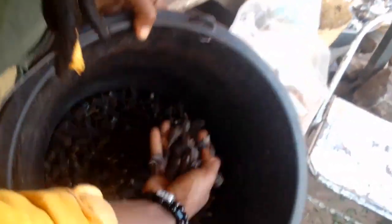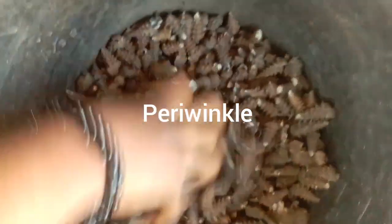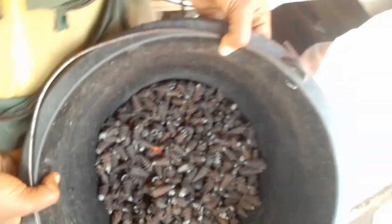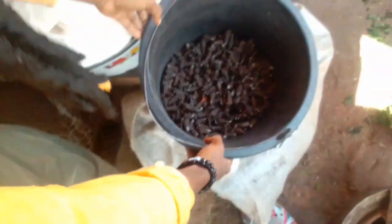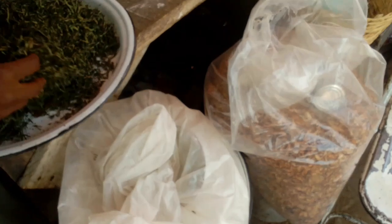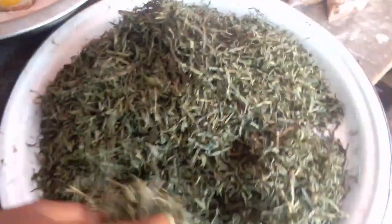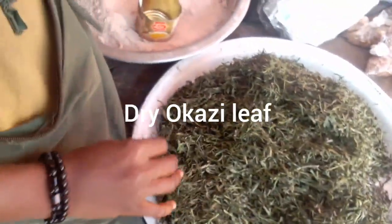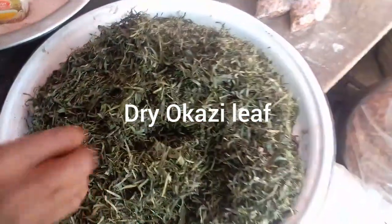Here is our periwinkle - yes, periwinkle. The shell has not been taken out - the periwinkle is still in there. When you take the periwinkle away you can show the shell, and some people make a kind of delicacy with the shell too and the periwinkle inside. And here we have our dry utazi leaf - you can use it to make your edikayong or afang soup.